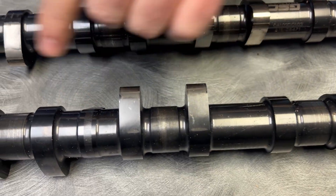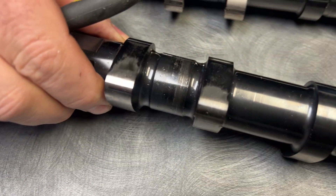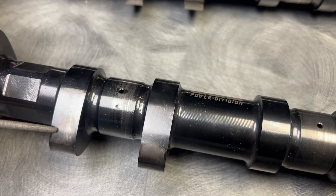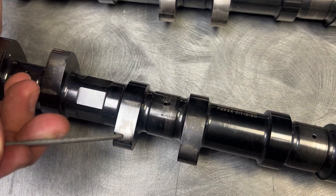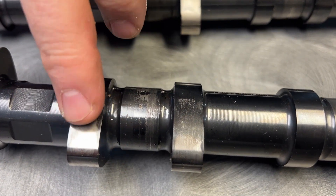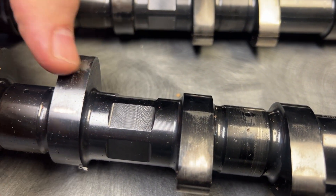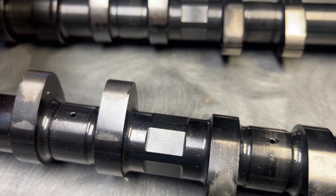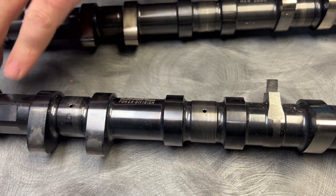I don't see anything really, really wrong except for this lobe right here — this lobe really got hurt. The lighting makes it hard to video these things, but there's scuffing right here that is from metal-to-metal transfer, and that is from the bucket coming apart. We are going to send these out to GSC to get them polished again. But I don't see any major problems — I don't see that we're going to have to replace them. I think they really just need a good polish.